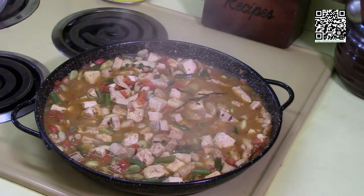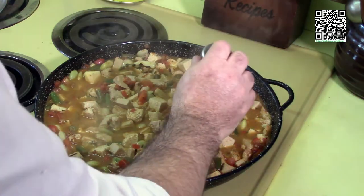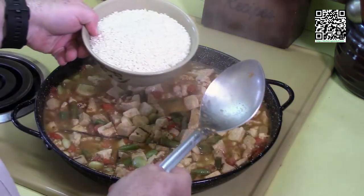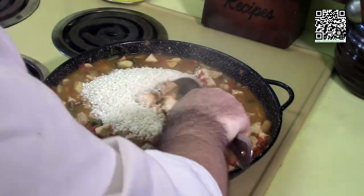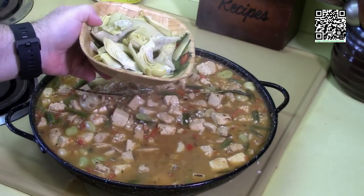I've let this simmer for an hour. I'm going to add in a couple of pinches of saffron, one teaspoon of sea salt, and give this a little stir. Now I'm going to add the two cups of rice and stir it in. You also want to add in your can of artichoke hearts.